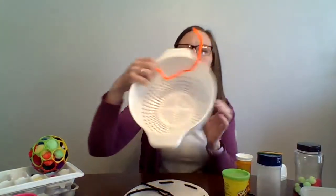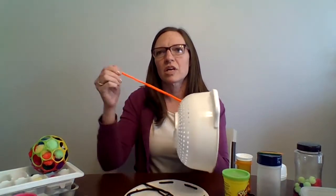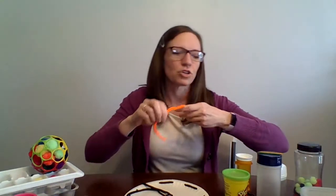Another lacing activity is to use a colander with pipe cleaners. You can cut them a little bit shorter — this one's way long — but the kid has to poke it through the holes and just have a whole bunch of pipe cleaners sticking out all around your colander. You can call it some fuzzy crazy creature or something like that.